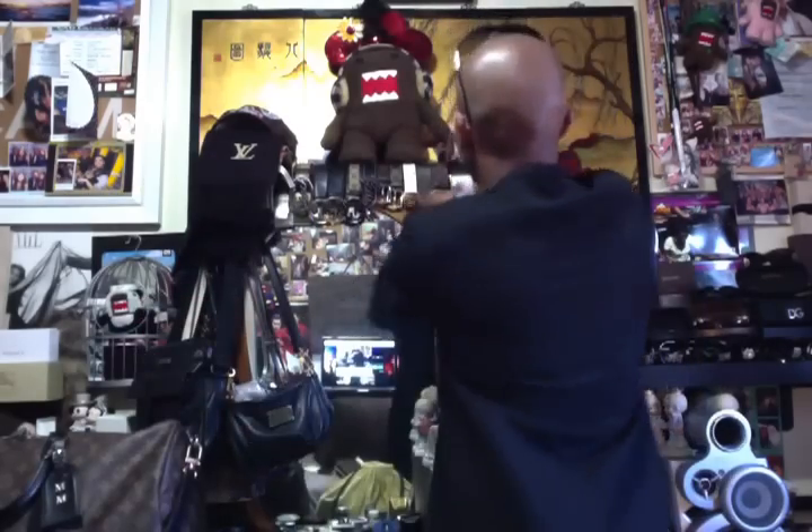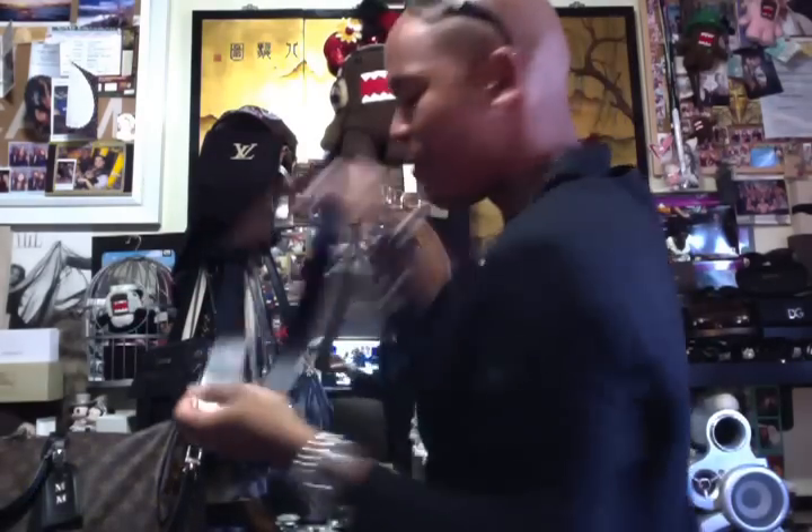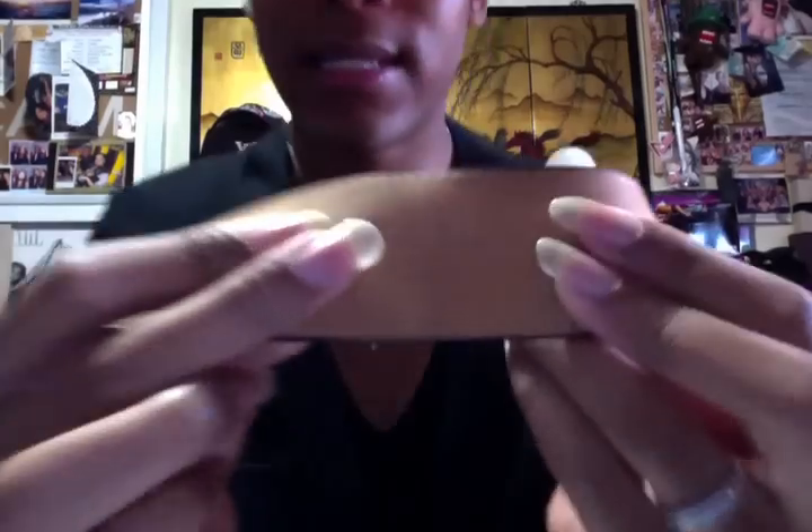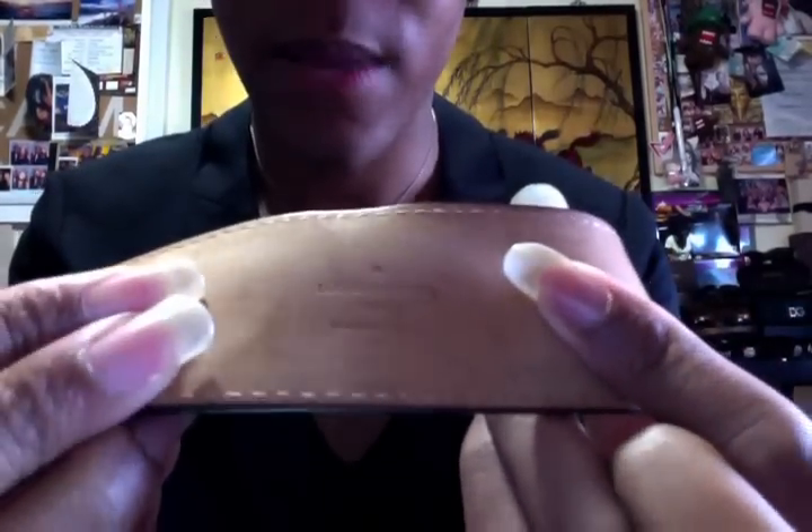Next we'll do my belts. The first belt is my Jeans calf leather belt — it's a big silver buckle that says Louis Vuitton with fun detailing, and it's just a black cowhide leather belt. I don't really use this belt that much; I bought it because it was pretty and I've probably used it about five times. You can see the back of the belt still looks brand new compared to my other belts. It says Louis Vuitton Paris, made in Spain.